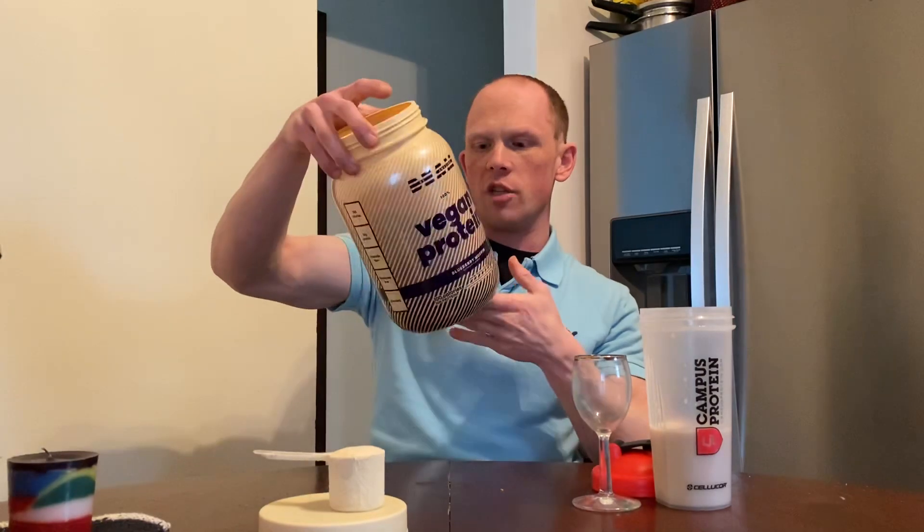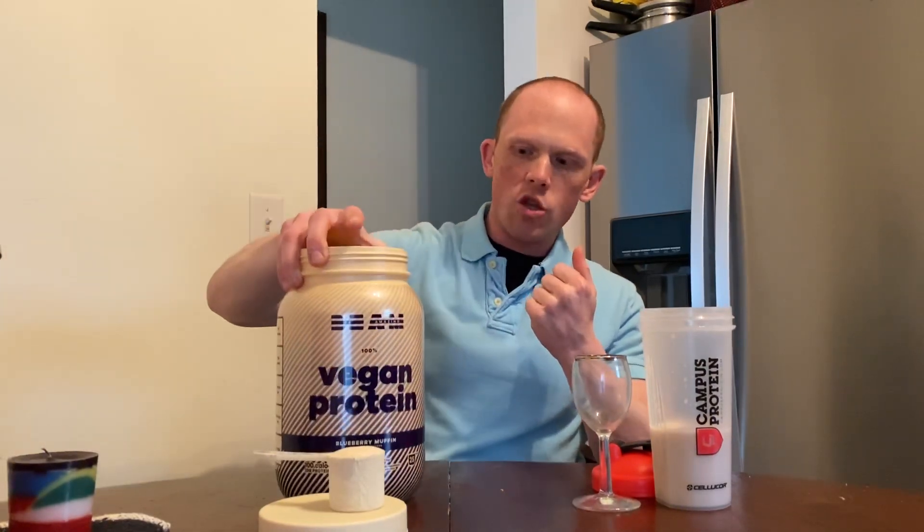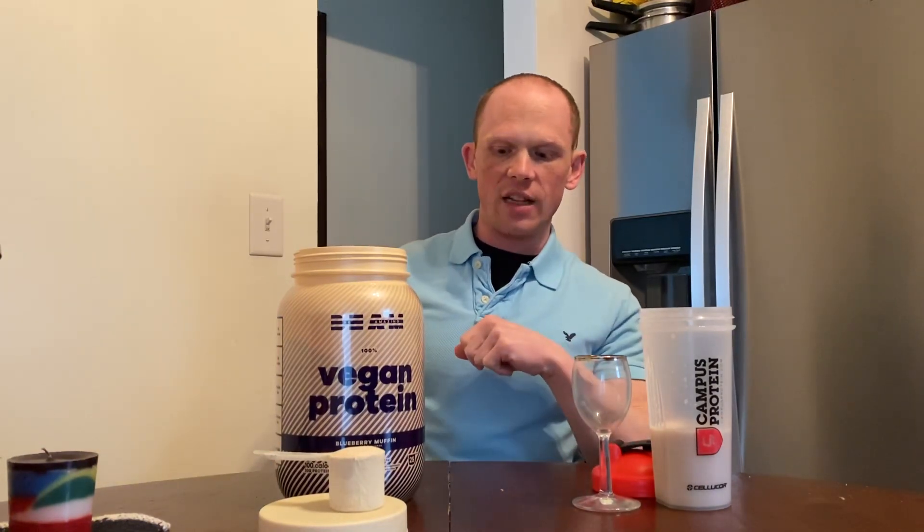Those are the two main ingredients that are unique with this product and differentiated from all the other vegan proteins on the market. There's no other vegan protein that utilizes that. You get pea protein, pumpkin seed protein, and mung bean protein, which is also the Smooth Protein. You also get blueberry and apple fiber, and the Clean Cream.